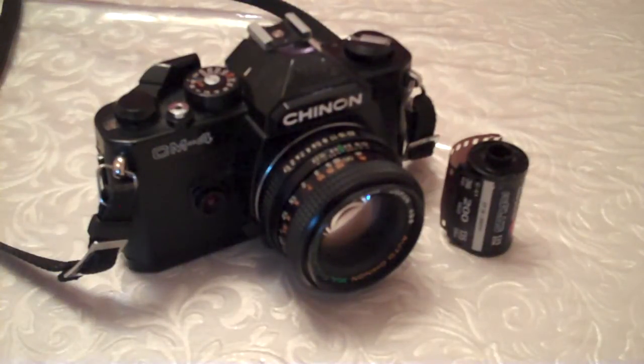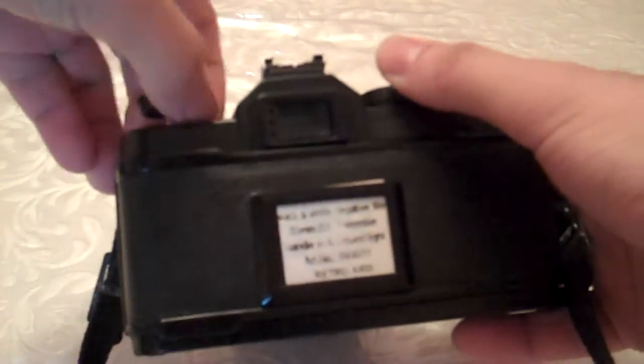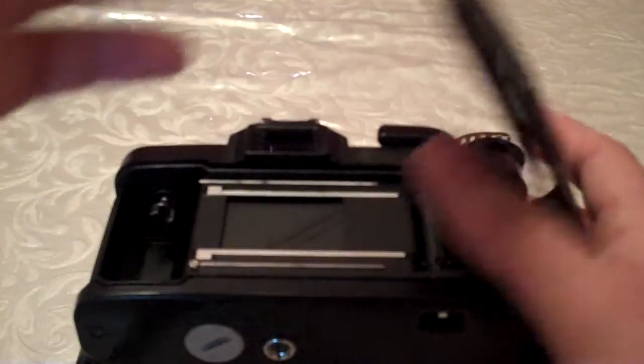In this video today we will be loading the Chinon CM4 film camera. What we do is pull up on the rewind knob, pull it up and the door should open.